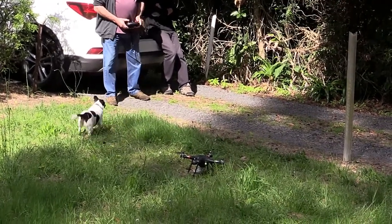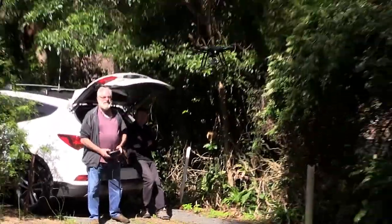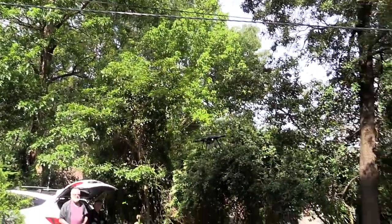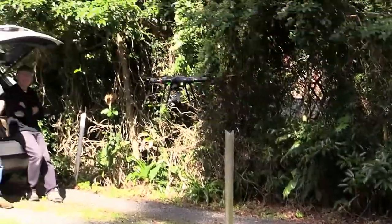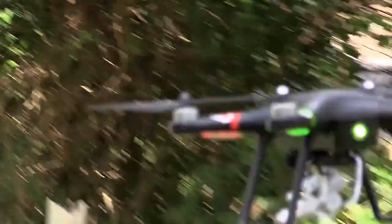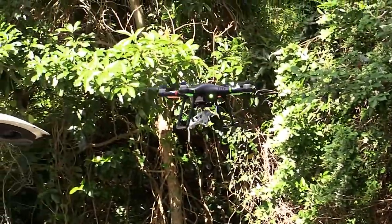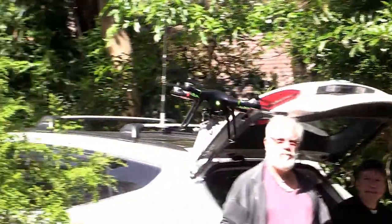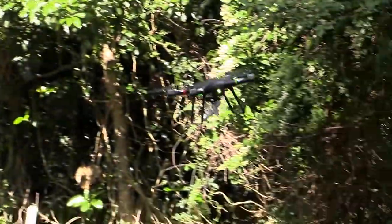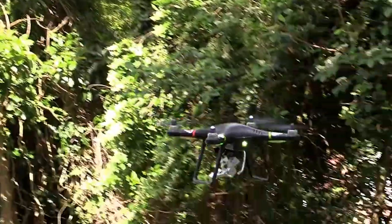The drone controller operator is working on the thing here. It should lock into one position.